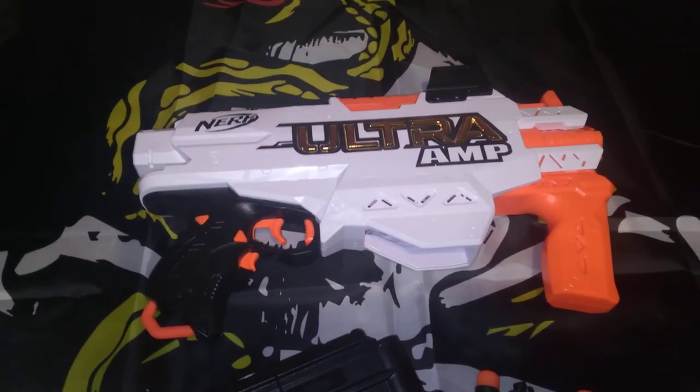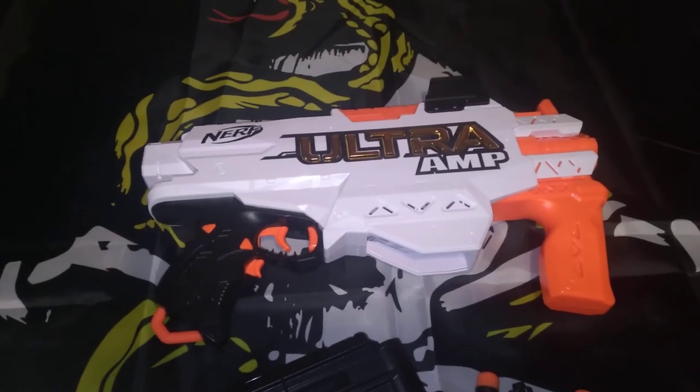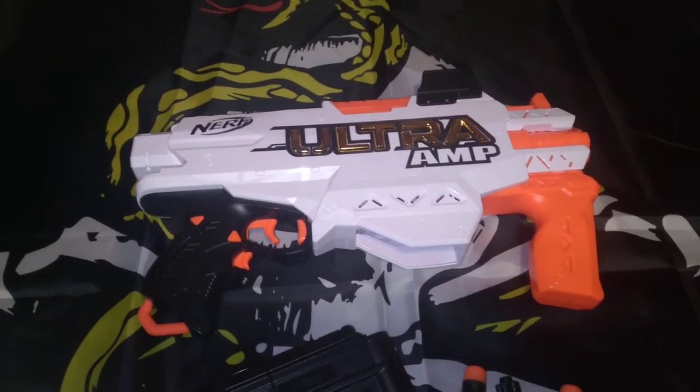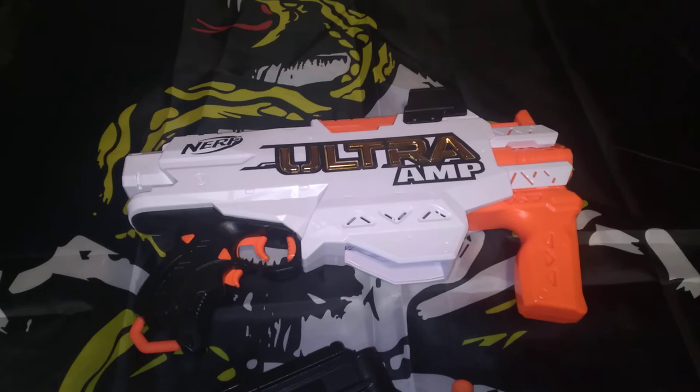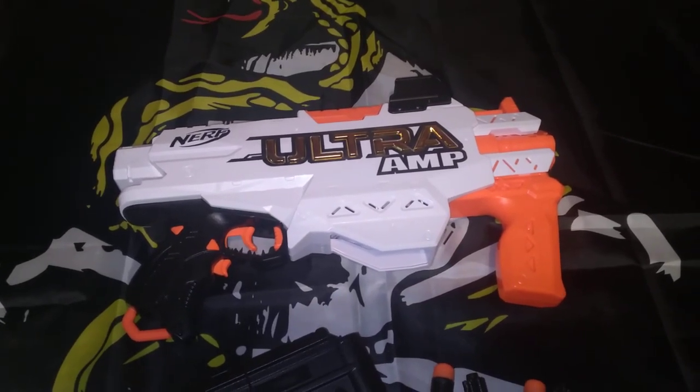But this blaster is pretty cool. It's 100 FPS, which is no slouch, but it is what it is. I'll put a buy link in the description below. This is Miles Mudd signing off.